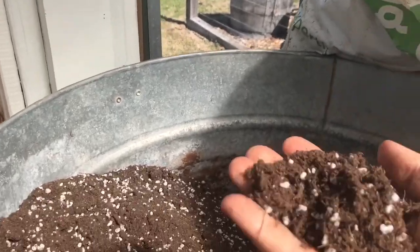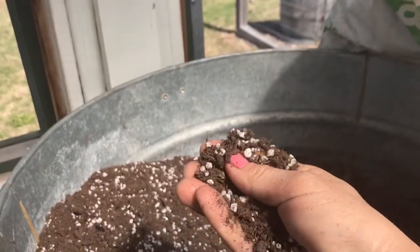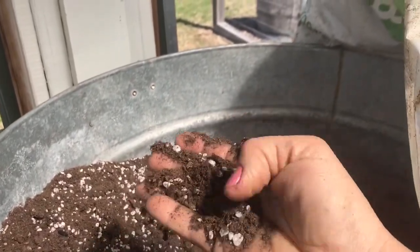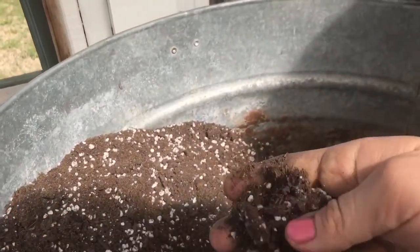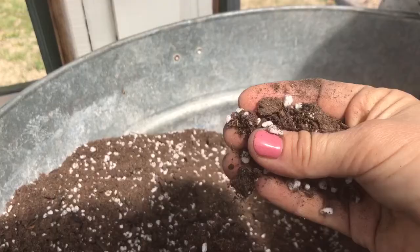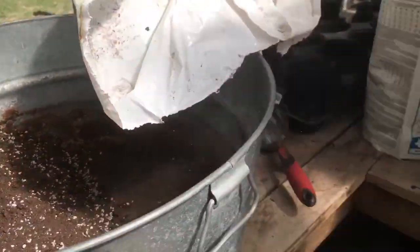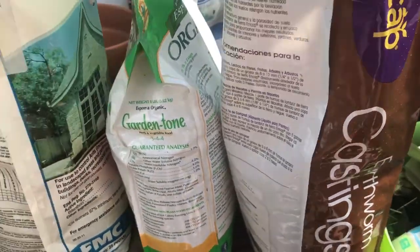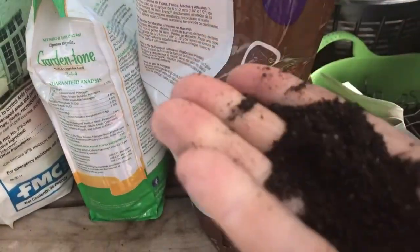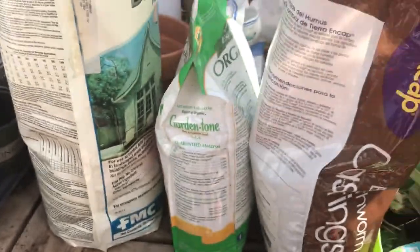I've tried using just compost before, but I always had a lot of problems with damping off. So now I just use this mix when I want to start seeds — it's a really good mix. And then I add worm castings, earthworm castings — worm poop — to give it a little bit of fertilizer.